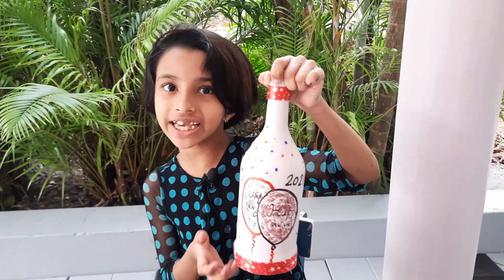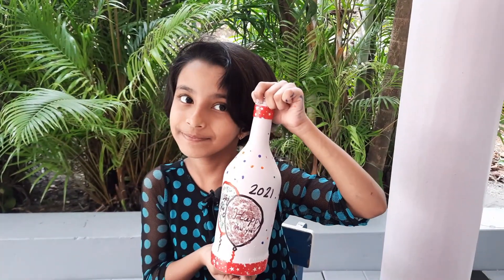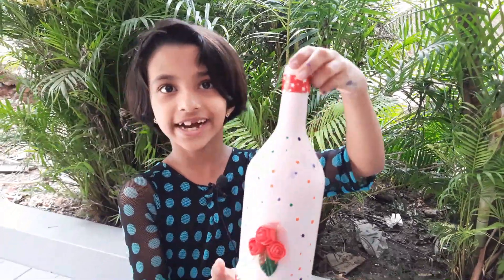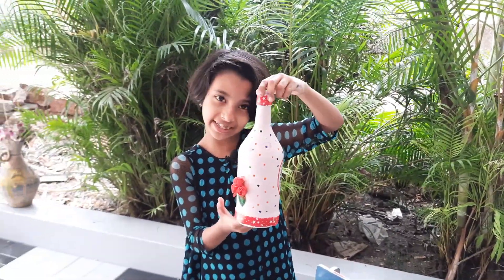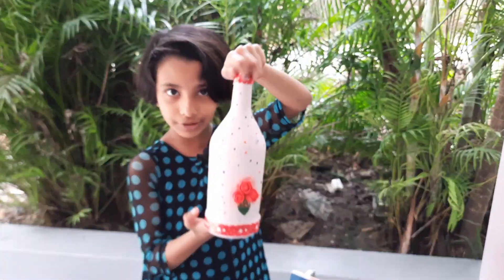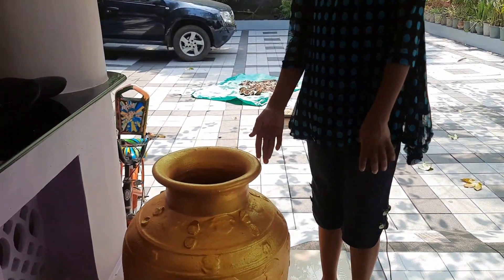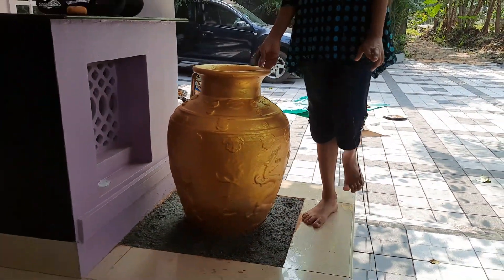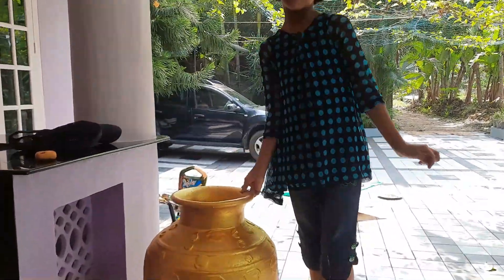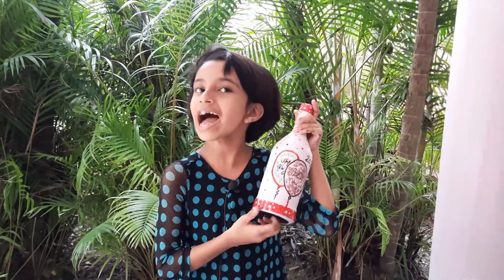Now I have a cap on the side. Now I have a bottle. If you want to subscribe to my channel, please give me a comment. I have a painting in the room. Where are the two? That's it. Hello! Happy New Year!